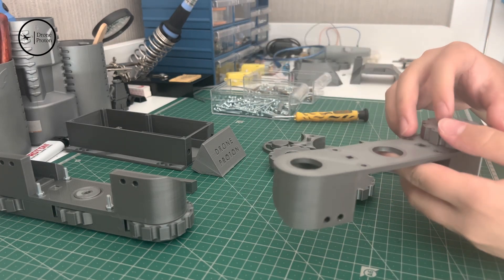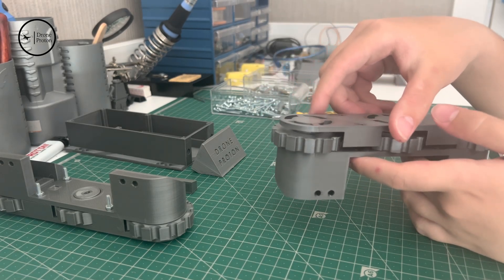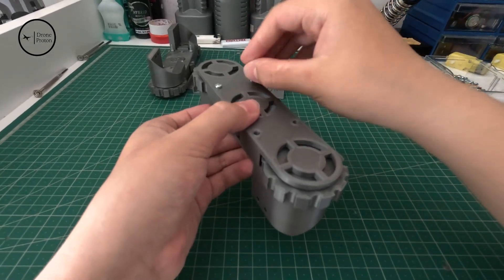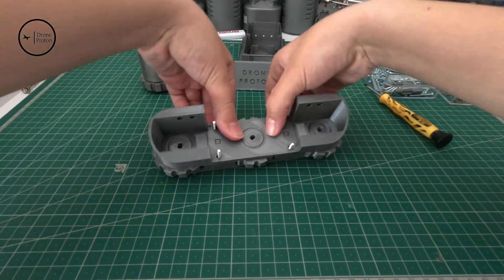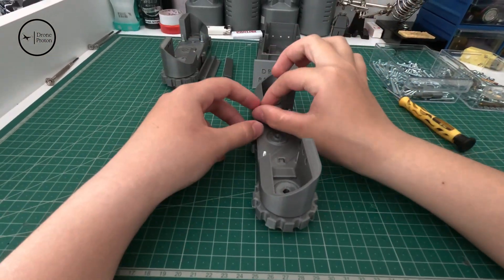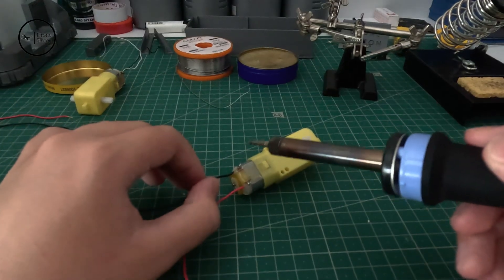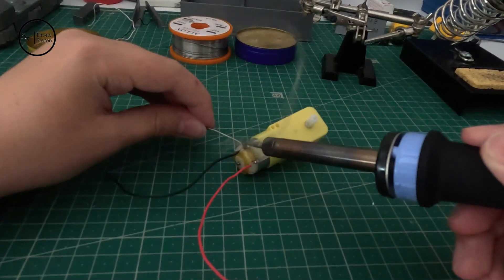This is the assembly process. We are using M3 screws throughout the build.